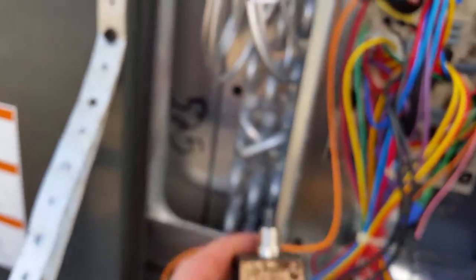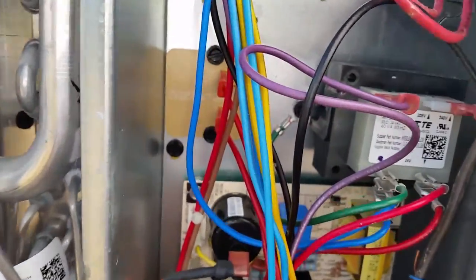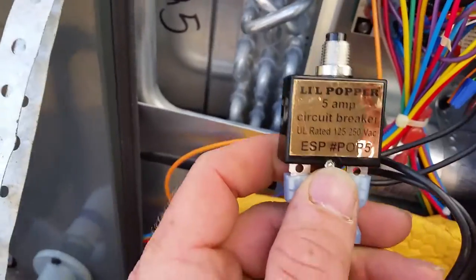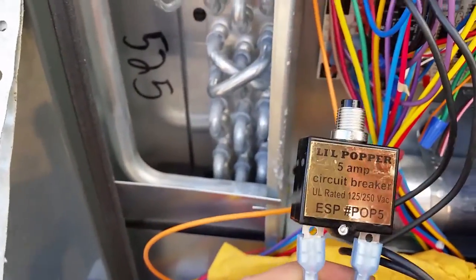So we've got the fuse connector on there. You could hear that it popped the fuse, but it's also putting our transformer on heavy load. This does give you a little bit of time to try and figure out where the short is coming from. We are calling for cooling.